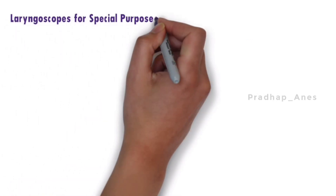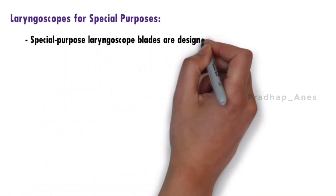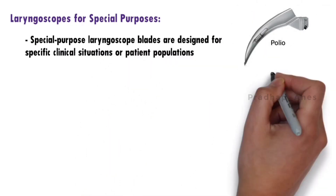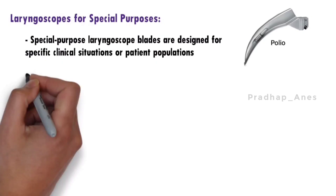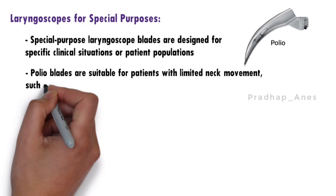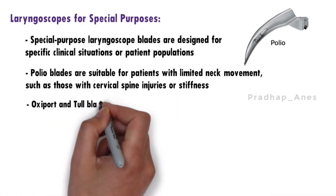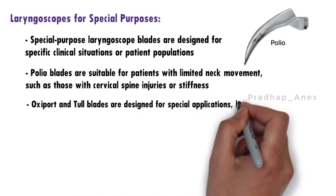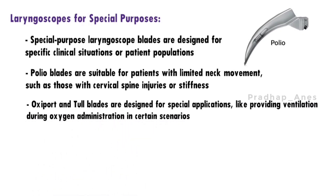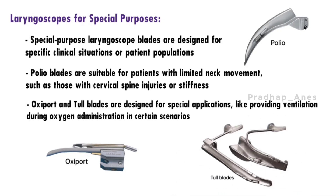Special-purpose laryngoscope blades are designed for specific clinical situations or patient populations. Polio blades are suitable for patients with limited neck movement, such as those with cervical spine injuries or stiffness. Oxiport and Toll blades are designed for special applications like providing ventilation during oxygen administration. These blades are valuable in specific clinical settings but may not be suitable for routine intubations.